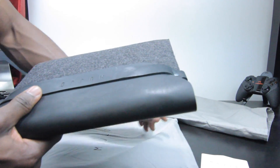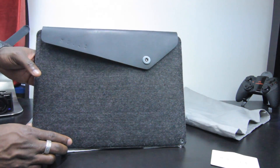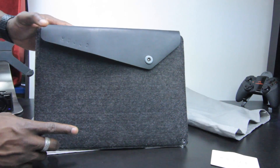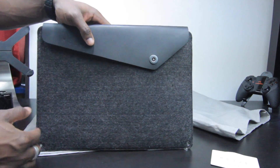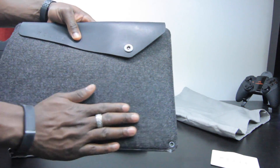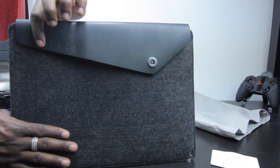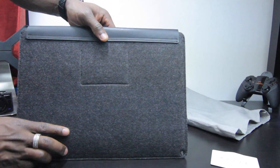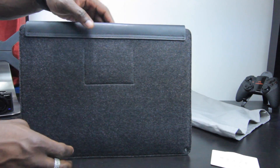Let's take a look at the one for the MacBook Pro 13-inch — not the Retina version, though they also do ones for those as well. I'll leave a link in the description so do check them out. So that's the felt material there again, and then leather going on at the top with Mujjo branding. Looking on the back, you've got a bit of leather and then the felt material all over it.